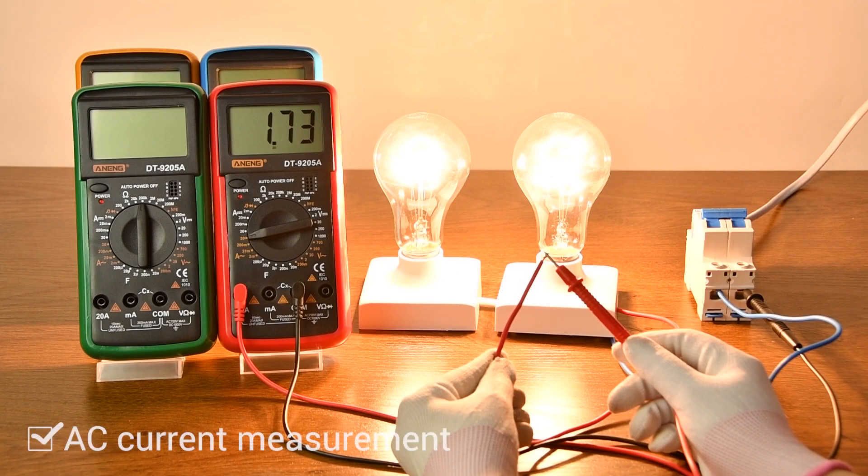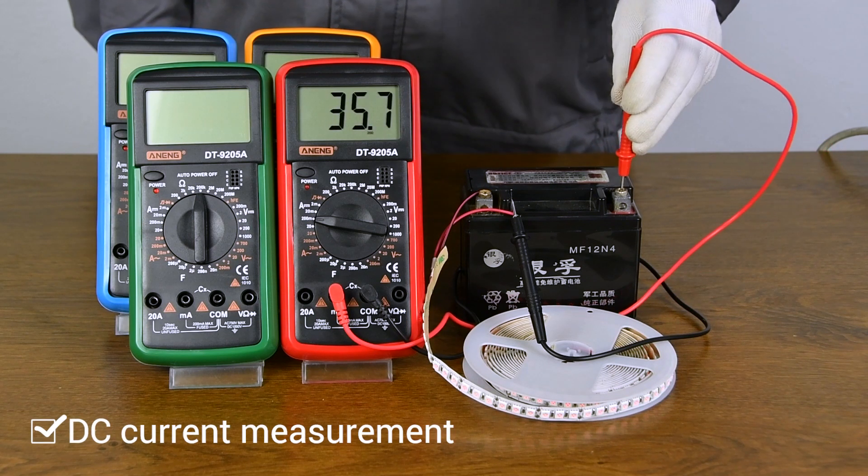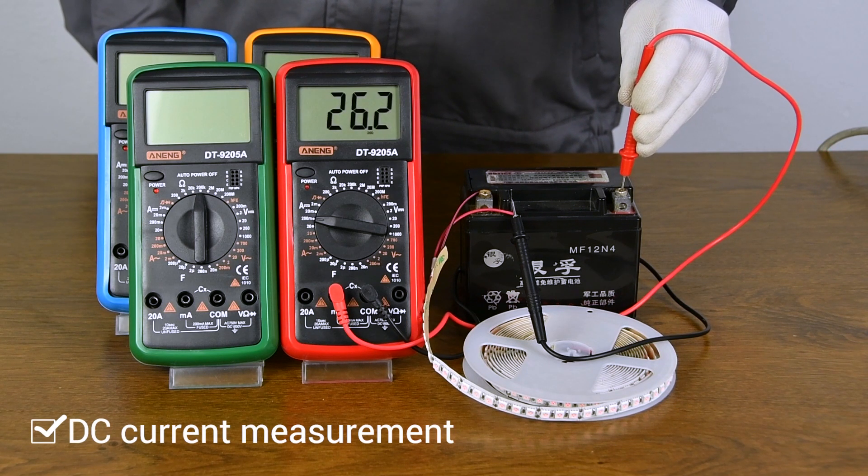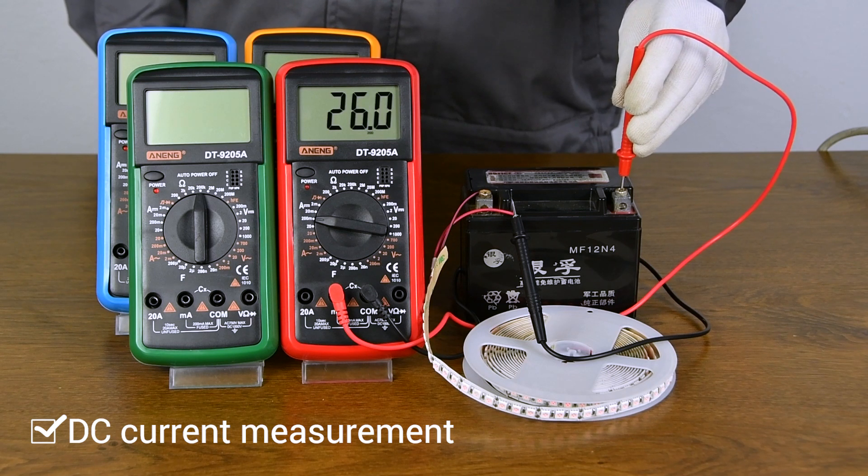AC Current Measurement — necessary to connect in series when measured. DC Current Measurement — the current must be connected in series and cannot be directly measured.